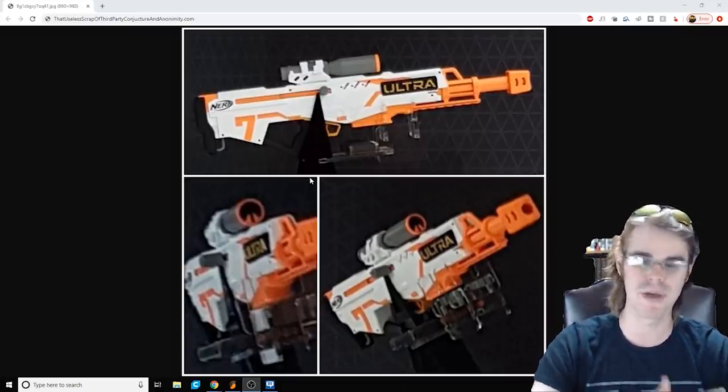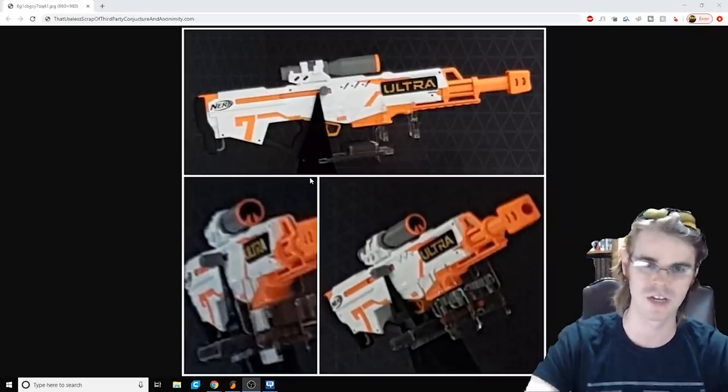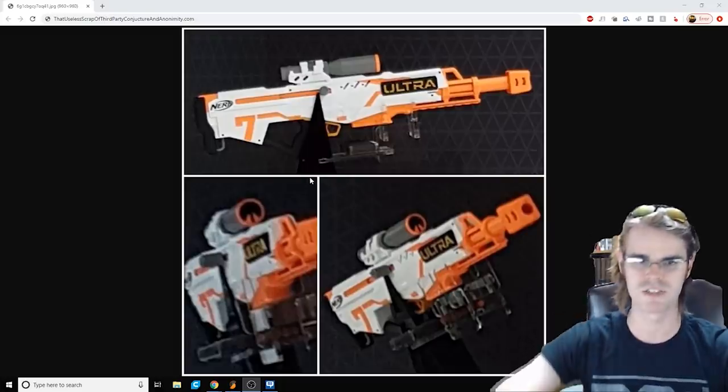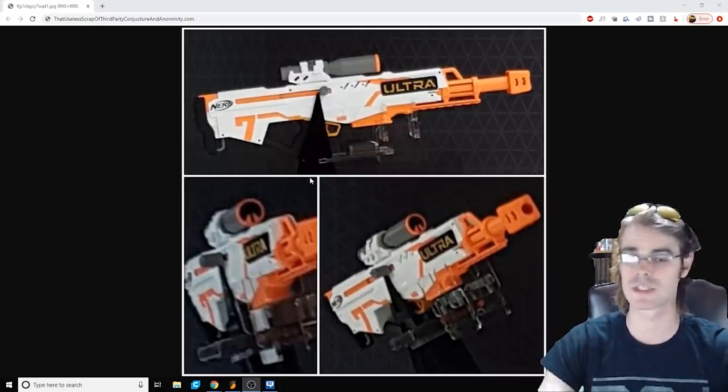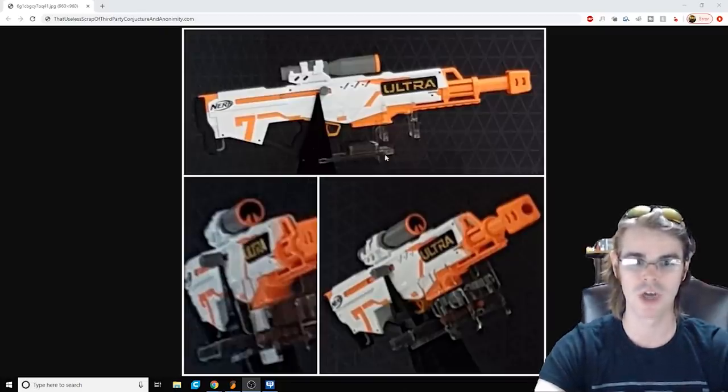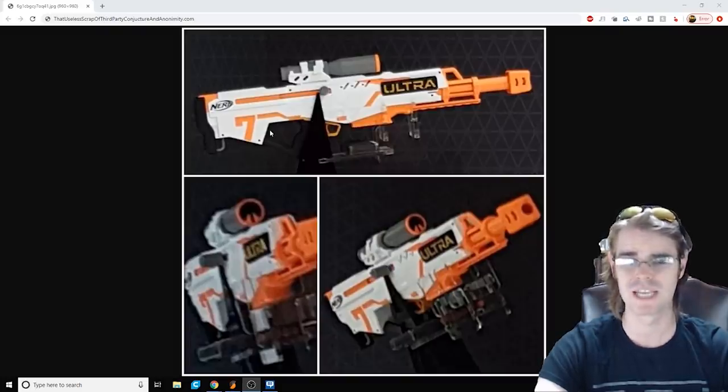The Ultra series is massively overhyped and massively under-delivered in every aspect, but at least from a checklist perspective, this one looks pretty good. Magazine-fed — check. Decent ergonomics — looks like we at least have space around the grip this time, including an open handguard here, as well as a pretty decent-sized thumbhole stock in the back. Check.